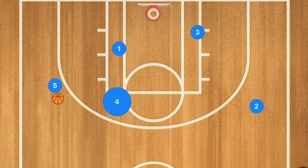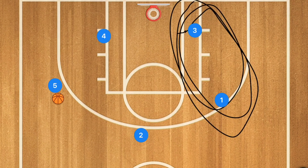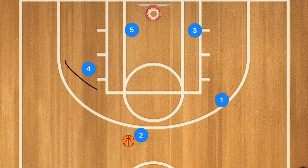If player one sets a screen for player four, player four jacks that shot; player four then sets a screen for player three, who pops up for a three or mid-range. If player one screens for player two, player two gets that ball. One thing I always like to teach all of my players is: as soon as you make a pass, you need to screen for somebody. I don't care if we're running a play or not — they can't just pass and stand there and do nothing. They have to pass and screen, or cut to an area of the court.